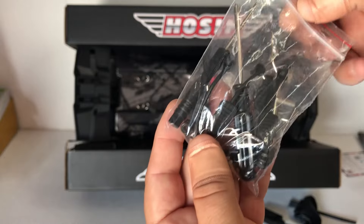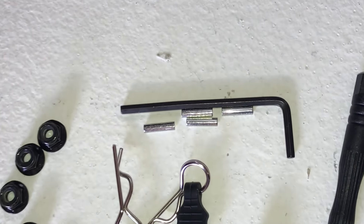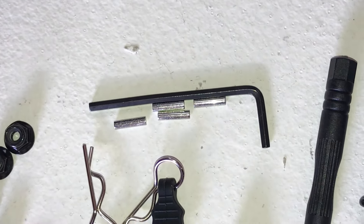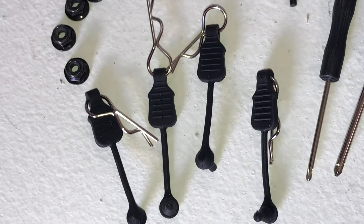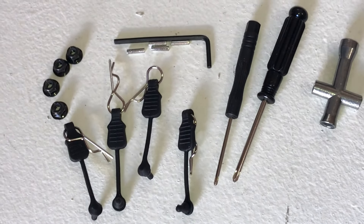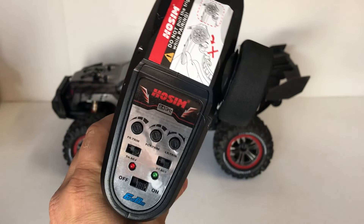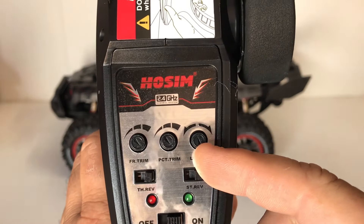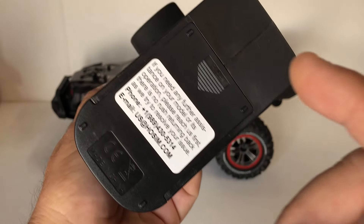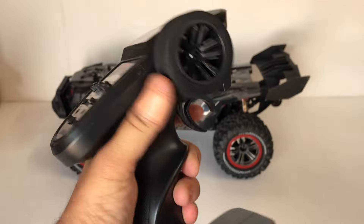Another bag here with some more tethered body clips. I've laid everything out because I had pins rolling away from me on the bench. We've got the four hex pins with the Allen wrench, a set of wheel nuts, those four tethered body clips, and a couple of screwdrivers and the wheel nut wrench. That's what comes in that little bag. This is the transmitter we get with the HOSIM — a very common HOSIM or XLF transmitter. We've got all our dual rates and trims up the top, a couple of reverse switches and an on/off switch.